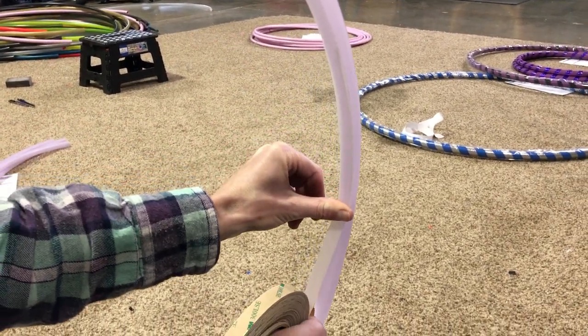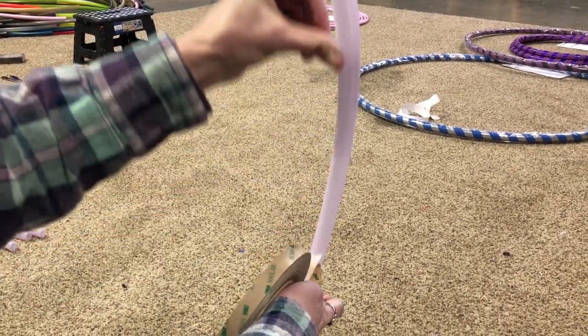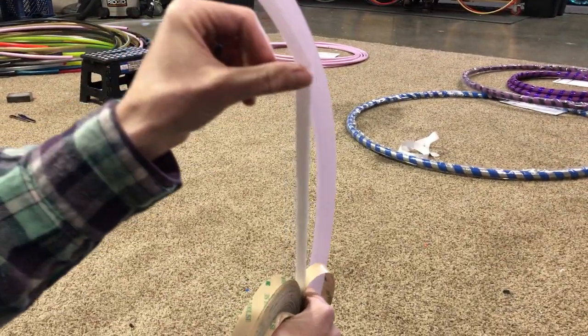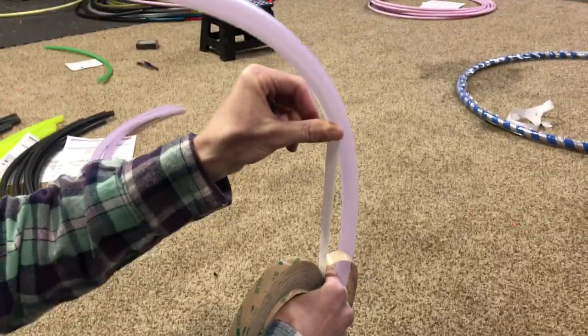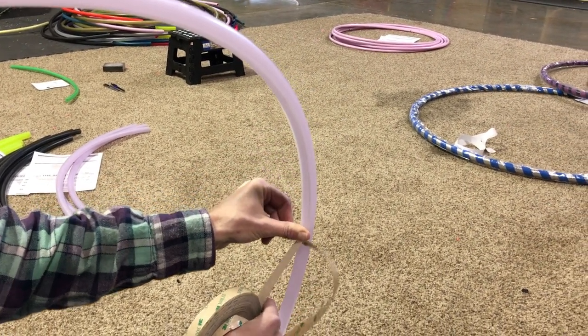I'm smoothing it down with my thumb. Don't go too fast or you'll get rug burn. Then I'm going back up and putting the sides down. I move the hoop a little bit and do it again. I'm using my thumb to push the tape either left or right to keep it in the center. Voila!